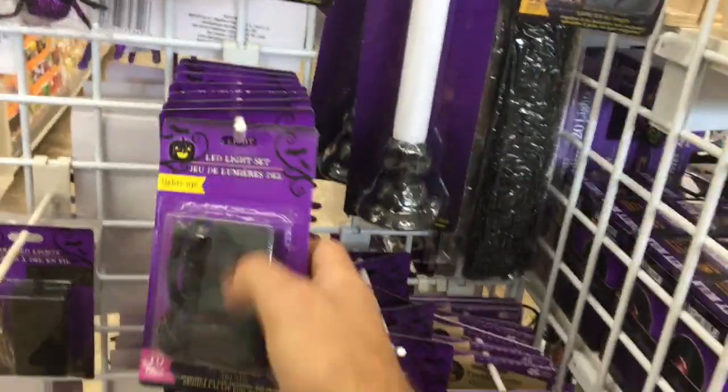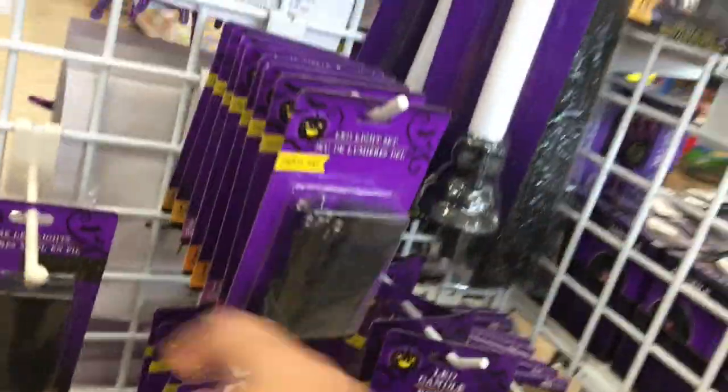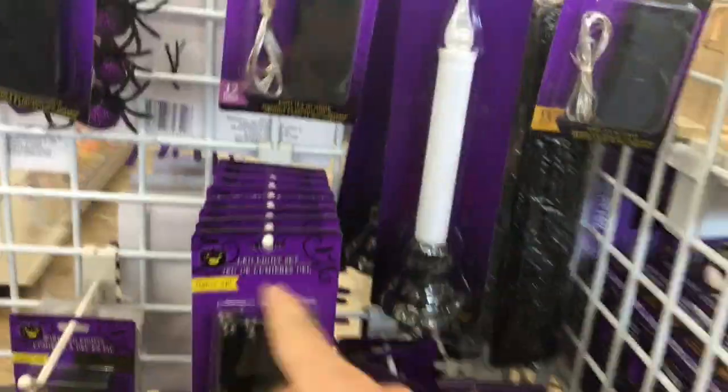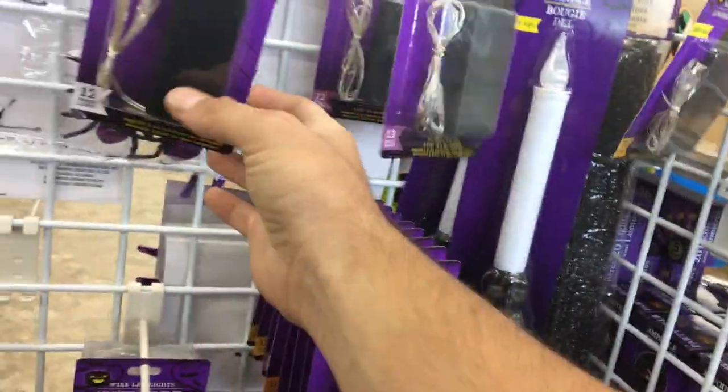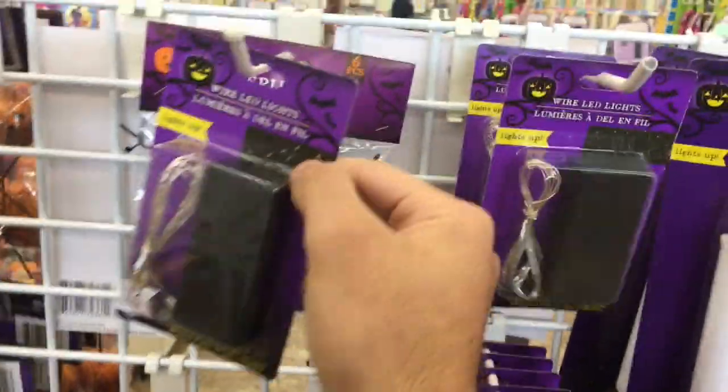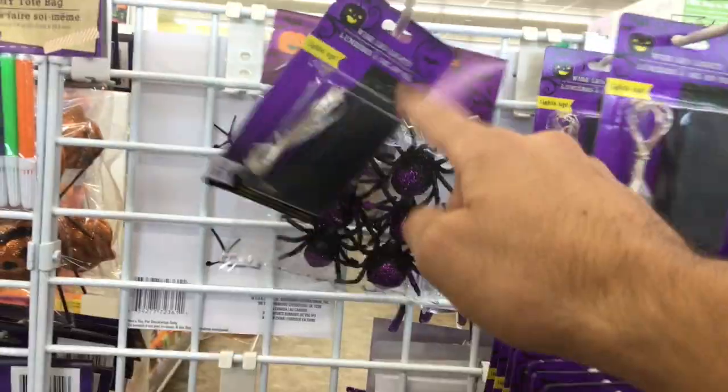If you want a black box, they have the Halloween ones. Halloween has orange and purple, so if you're looking for those colors definitely get those. See — orange, purple. And then they have the tiny tiny little lights right here, these are really tiny.